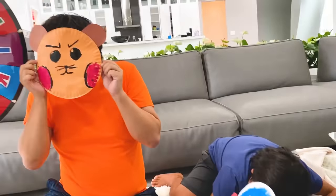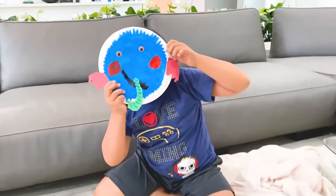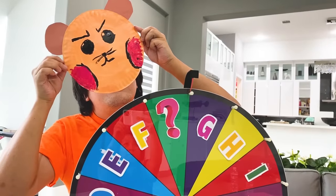Whee! Peek-a-boo! Whoa! Peek-a-boo! Hamster, where'd you go? Peek-a-boo! Right here! Oh!